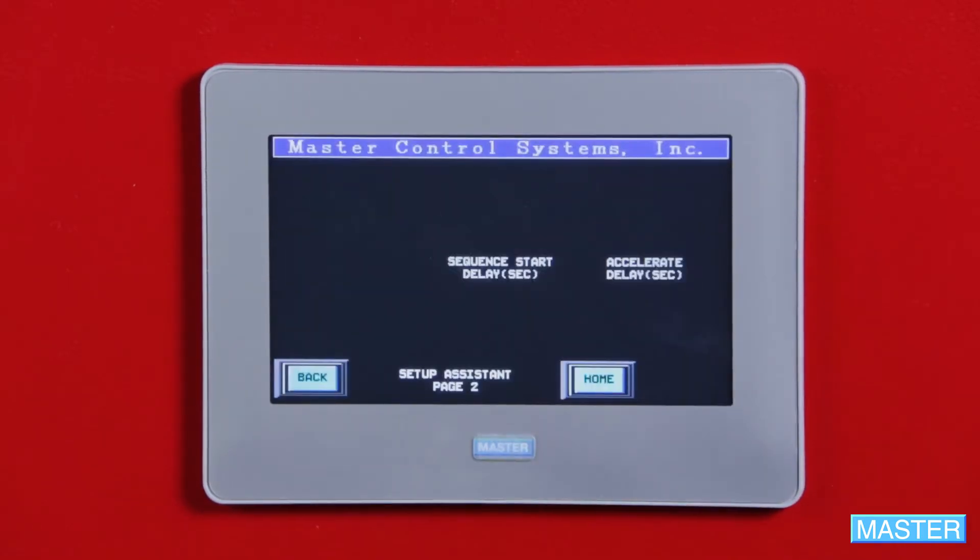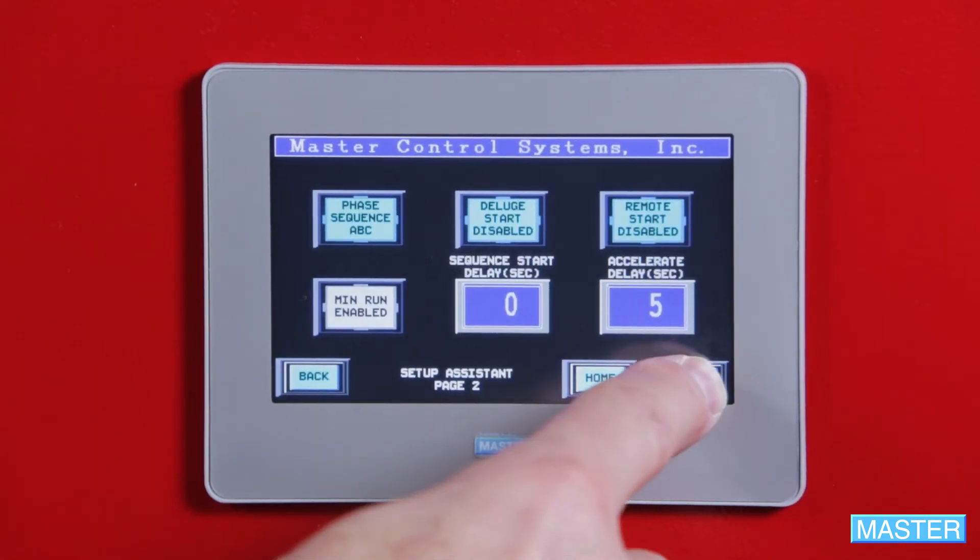There are only three pages here, so just press Next until you find where you left off. To continue your initial setup, watch our next tutorial to learn how to set the phase sequence, delay use, remote start, and minimum run timer on page two of your Setup Assistant.